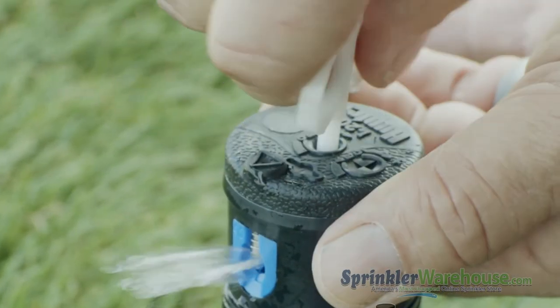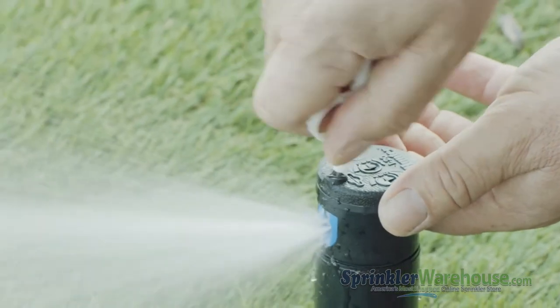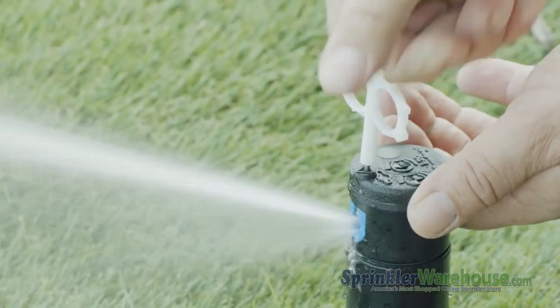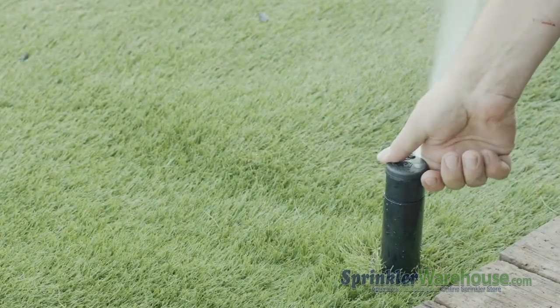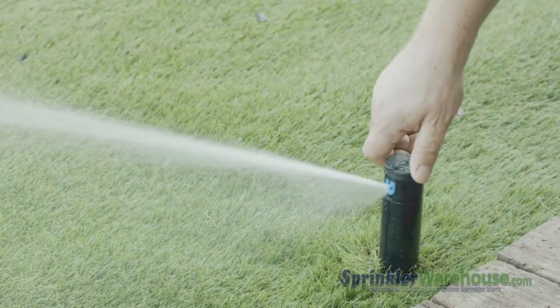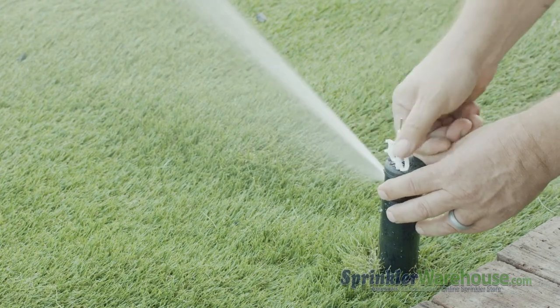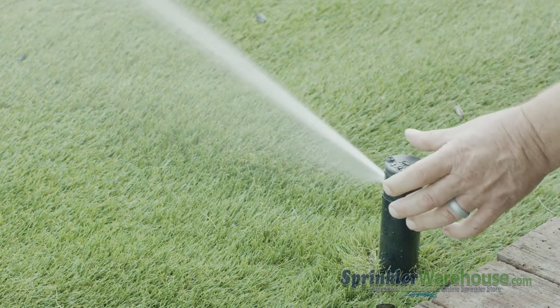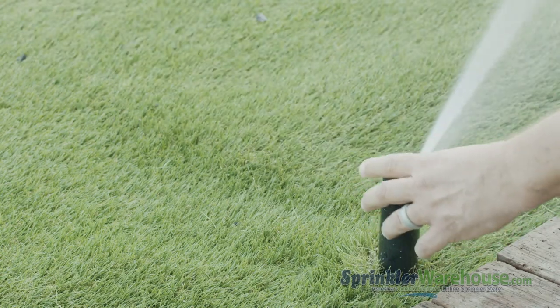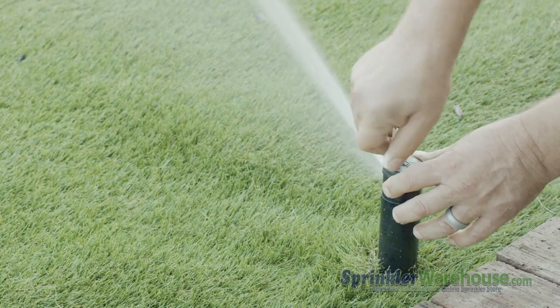Now turn the water back on using the flow stop function. Use the range adjustment screw to adjust your watering distance — you want the spray from this rotor to reach the next rotor over. Let's adjust the arc, which is also called the pattern. You can turn the top of the rotor back and forth to determine where the arc is set. To change the arc, insert the plastic end of the rotor tool into the arc adjustment socket and turn clockwise to increase and counterclockwise to decrease.